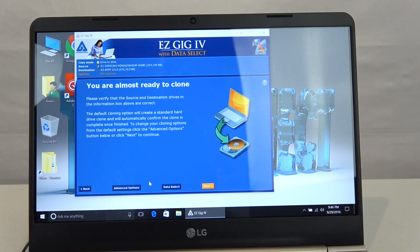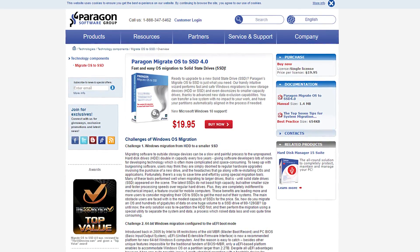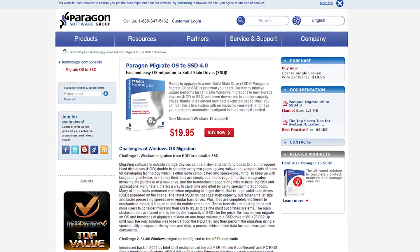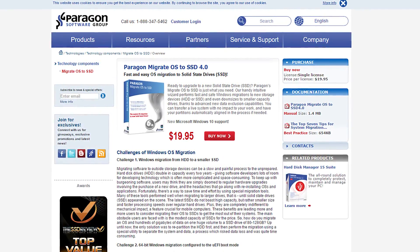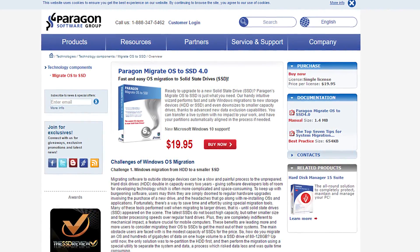SanDisk's website referred me to EasyGig migration software, which is free for SanDisk drives, but after I ran it, it didn't work. Maybe I did something wrong, but I could not run it again on my laptop because it was locked to a one-time use only. So I searched around for alternative migration software, but nothing free really worked — in fact everything seemed really expensive. Finally I found a program called Paragon Migrate OS to SSD, which everyone seemed to have good things to say about. It was only $20 and it turned out to be really awesome. Now I'll always have that app for future upgrades. That did add $20 to the price of my drive, but I think it was still a good deal.